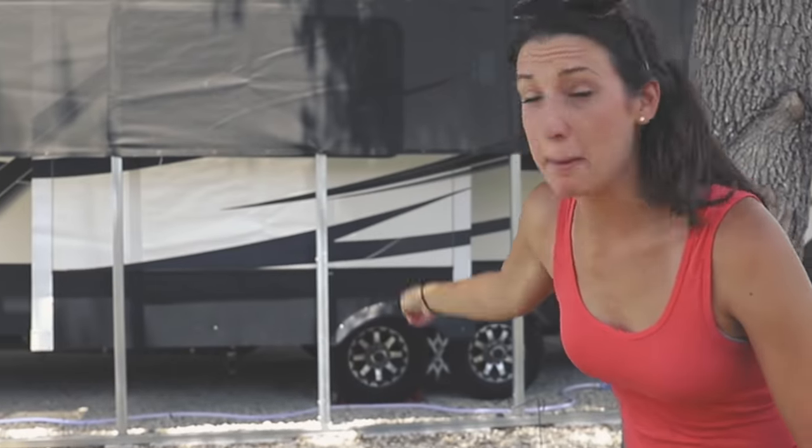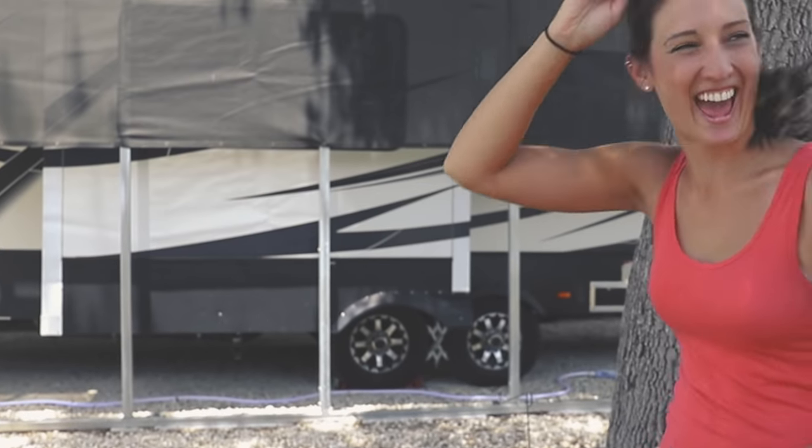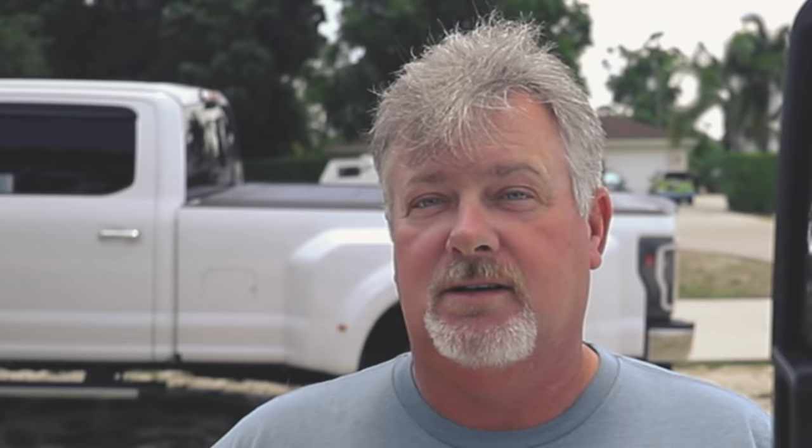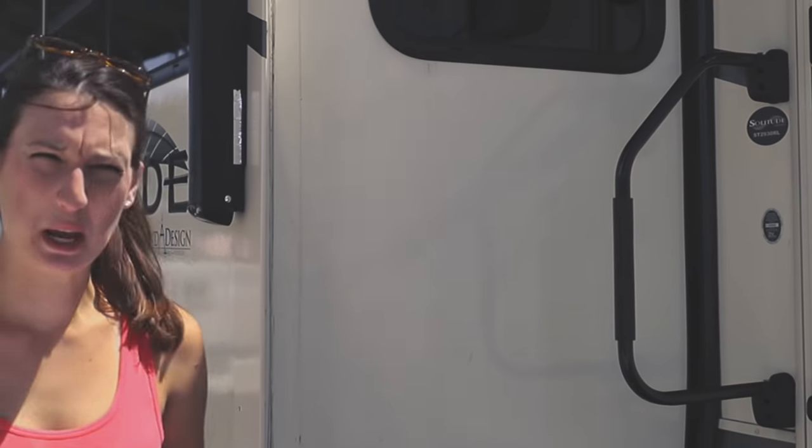Hey neighbors! Yeah, we're fine. Hey buddy, you need a little help backing up over there? You know what, actually we're just fine, thank you. Baby you're doing so good. You've been out here for about half an hour now. Half an hour already?! Yeah, I think we can just plug in — plug what, where?